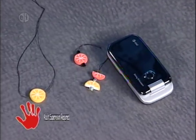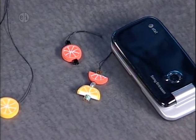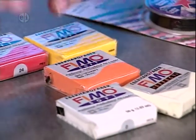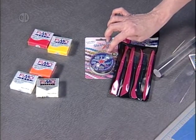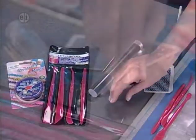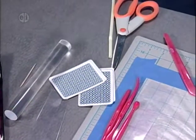Our next project is citrus millefiori. Millefiori is an Italian technique that's age old, and today we're going to be making it from clay using a caning technique. Here's what you'll need: orange clay, translucent clay, and white clay. You also may use some alternate colors. We're using a stretch cord in a very fine one millimeter. We have our clay tools, clay roller, a toothpick. We've cut a blister pack apart to make a clay cutter, or you can use an actual clay cutter. We have some cards and scissors.